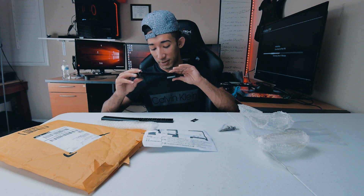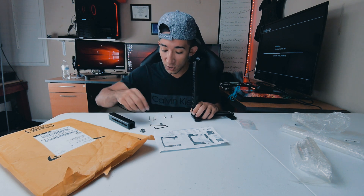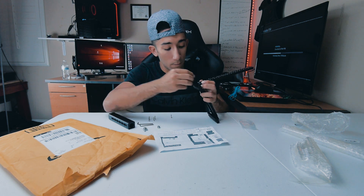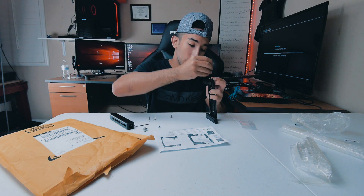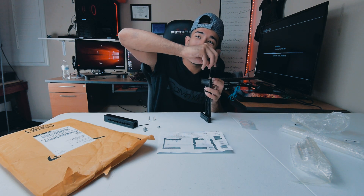First of all, real quick — the quality of the smell is actually super good. It reminds you of something you'd buy from DJI or something like that. Ladies and gentlemen, here's what we have: two big screws, four little ones, two allen keys, and the camera screw. First things first, you're gonna get this piece, put it right here like this, and then get the two big screws, put them in, get the allen key, and just put them in.